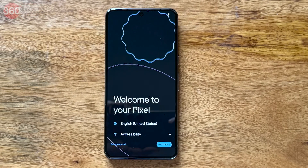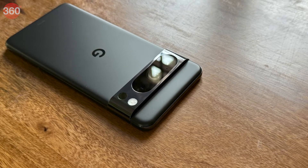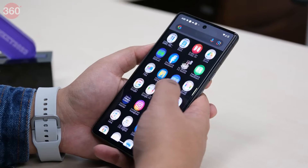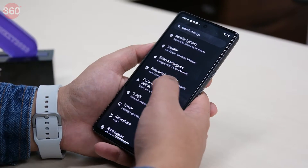Google has introduced the Repair Mode feature for select Pixel devices, which intends to safeguard your device when it is sent for repair. Repair Mode can protect your personal data and information from unauthorized access during the repair service.